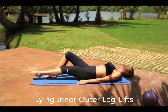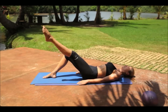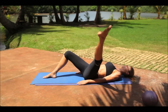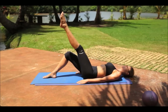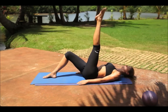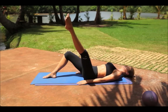Lying inner outer leg lifts. Begin with your back on the ground and place both hands on your sides, palms down. Then bend your right knee and extend your right leg above you. Slowly lower your right leg to your right side, then return back straight up. Try to lower your right leg back down until it's two inches above the ground and repeat the movement several times using the same leg. After completing the desired number of repetitions, switch to the left.